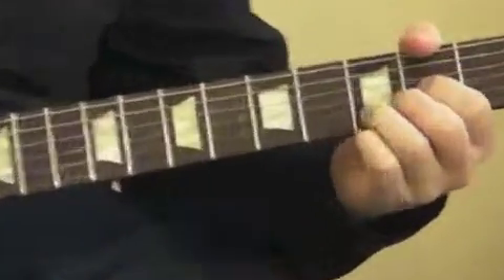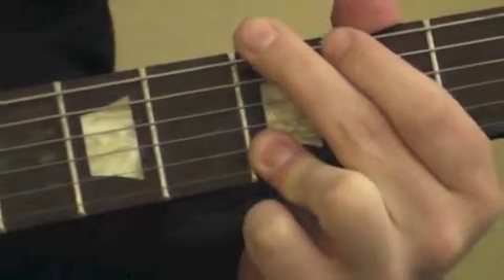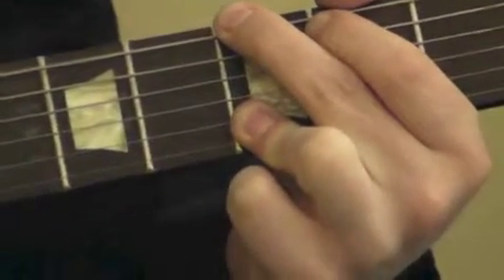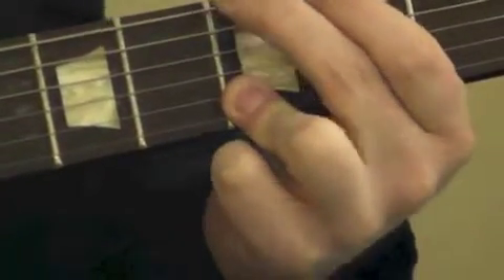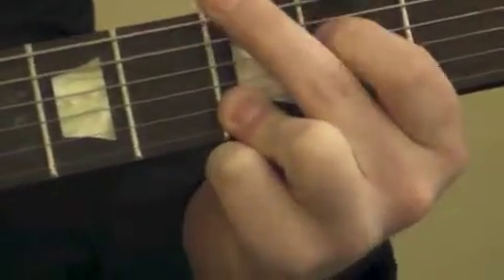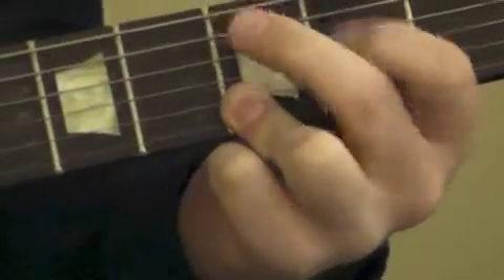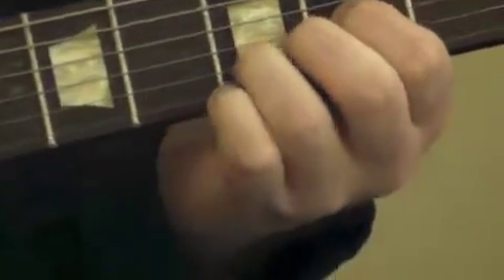Hey Garrett, do that again real slow and I'll zoom in on your fretting hand. Not a problem. So: open three, open two, two open, two open. And then you just repeat the process.